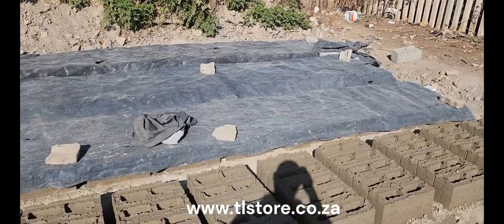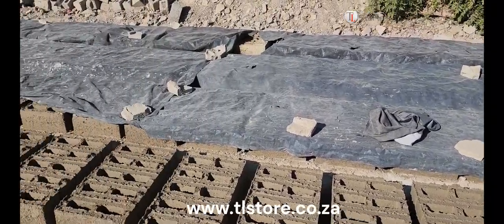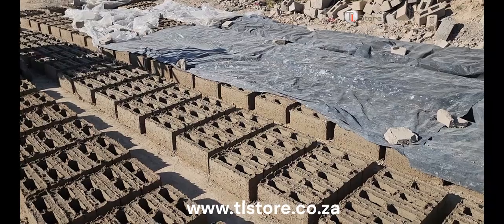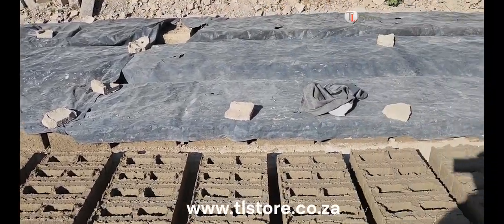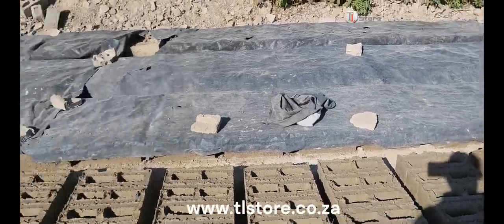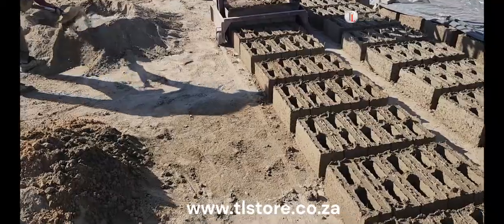Now, let's take a look at the freshly made bricks. These bricks are carefully laid out to cure, an important step in the brick-making process. Curing allows the bricks to harden and reach their full strength potential. Here's another row of bricks that has been covered for curing — these bricks have been under plastic for two days. It's vital that they remain covered for a full seven days to achieve the best strength and durability.